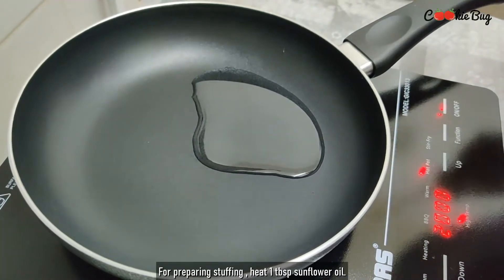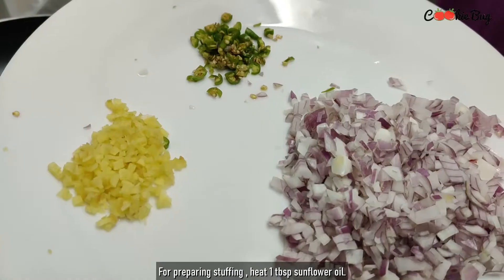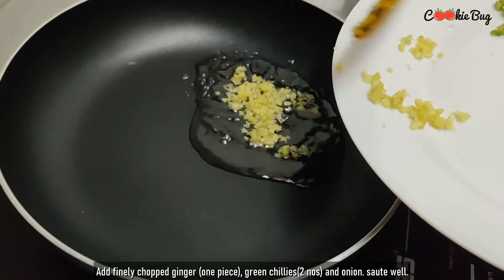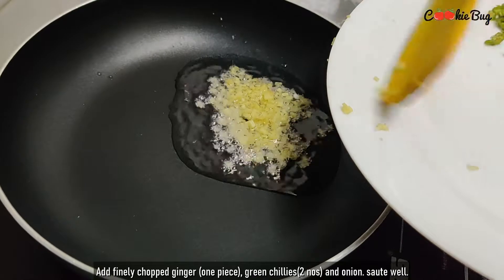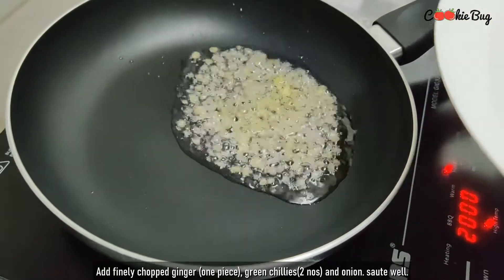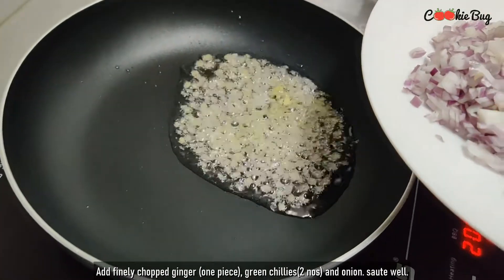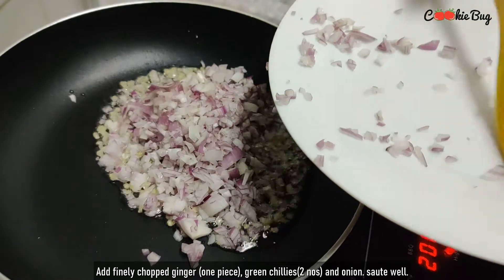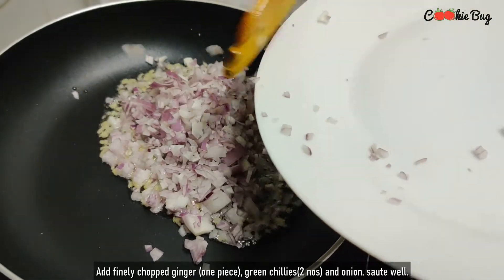We will be using sunflower oil. Today we would like to introduce a nice dish. This is a small and popular dish. We are here in Kerala, and this is a very popular North Indian dish here.